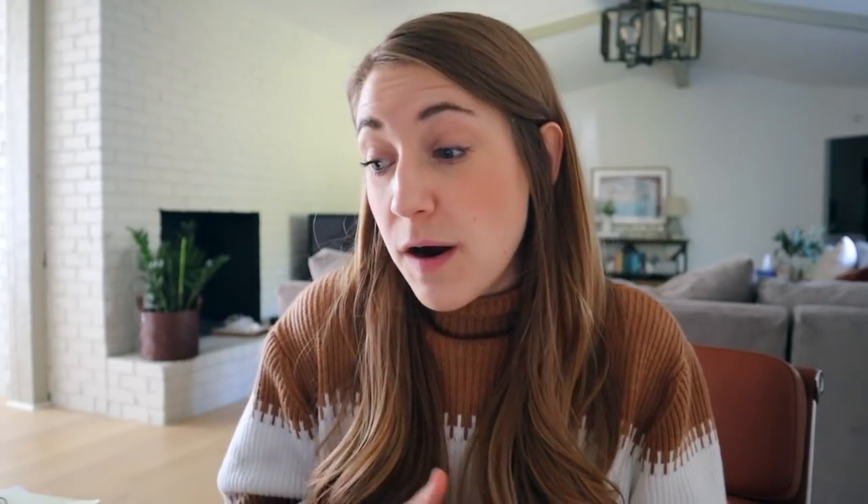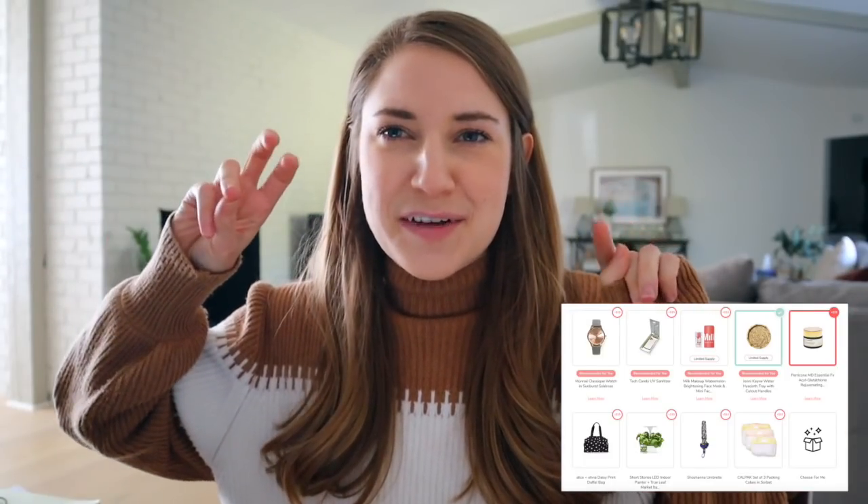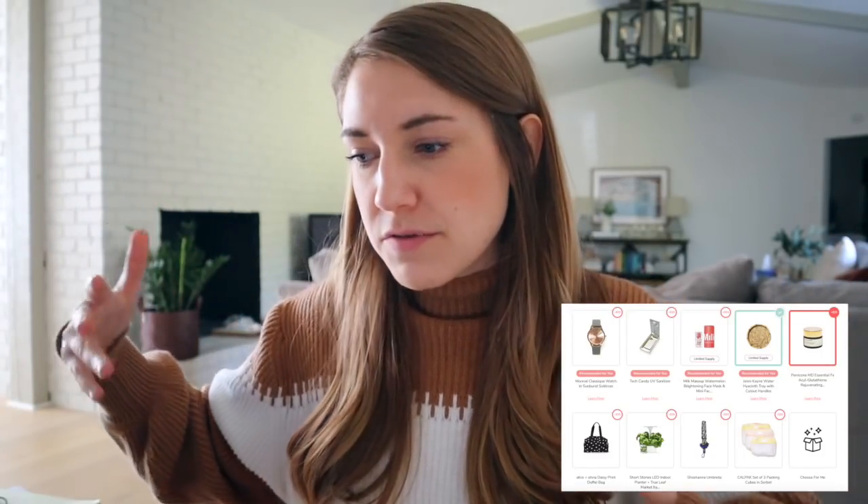Customization one is massive, and honestly this has grown over time. When I first subscribed to FabFitFun — pretty sure it was 2016 or 2017 — they used to only have two or three items, and maybe the first box I got you couldn't customize anything. Now it can be really paralyzing to make your selections. One thing Brian and I are focused on right now is outfitting our home, so I was really excited to see this little water hyacinth tray with cutout handles. I think it would go really well in our guest room or in the shelves in our office.